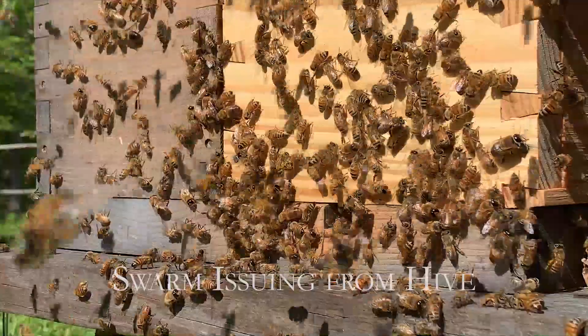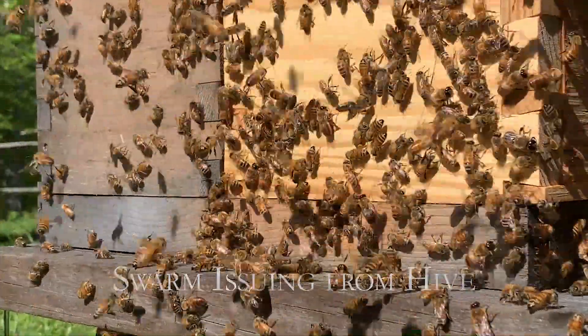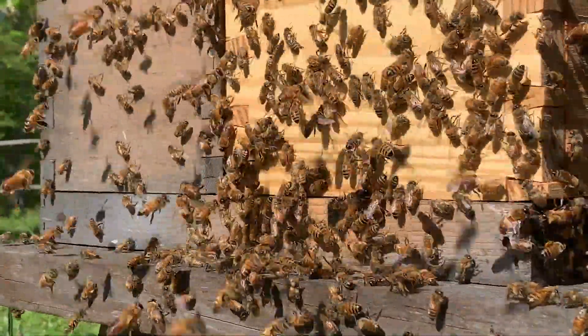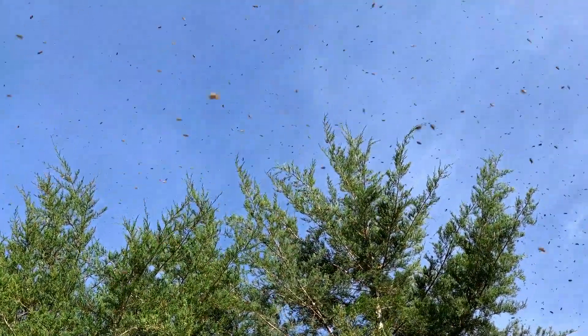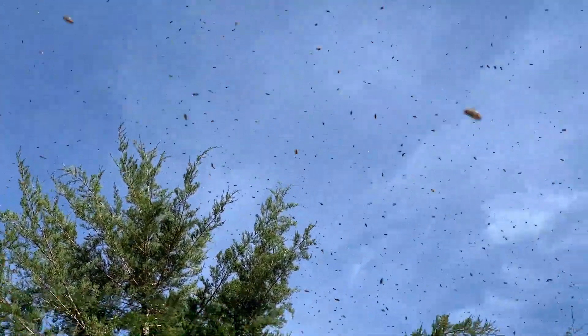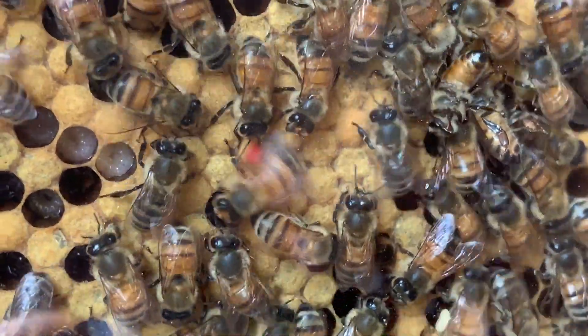Honey bees are a super organism. Fissioning, also known as swarming, is the process by which colonies reproduce. Swarming typically happens in the spring when nectar, the raw material from which new comb is made, and pollen, the raw material from which baby bees are made, are both plentiful.